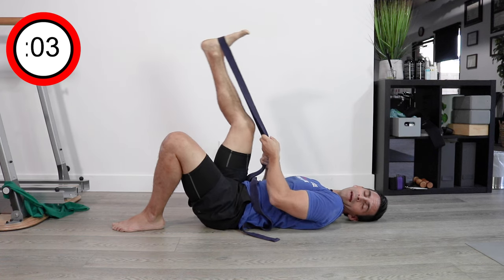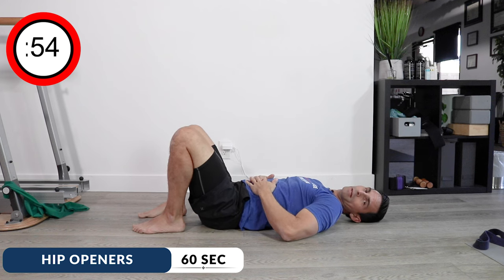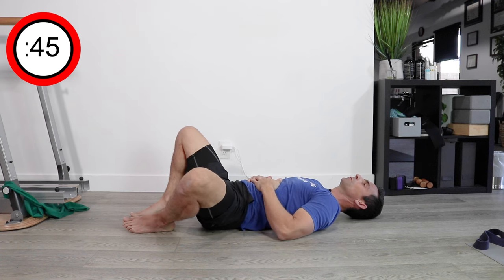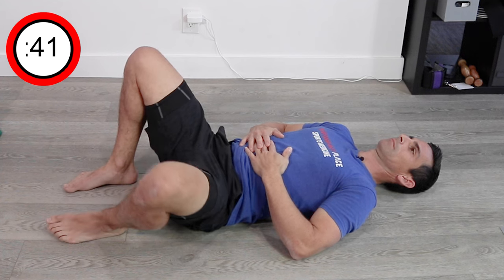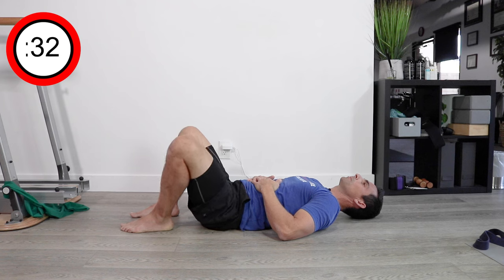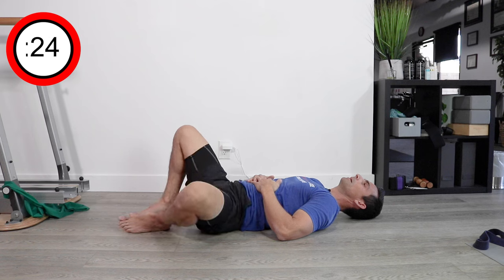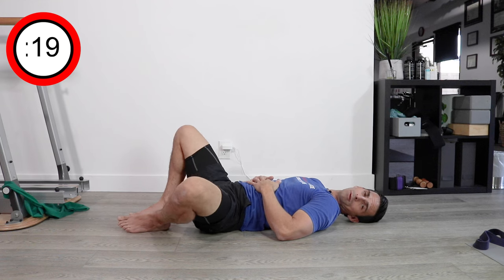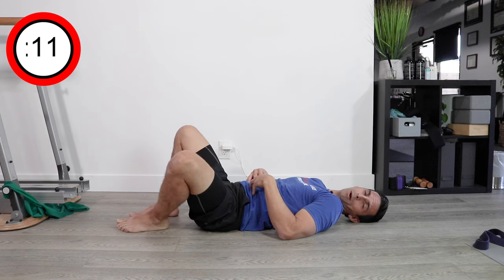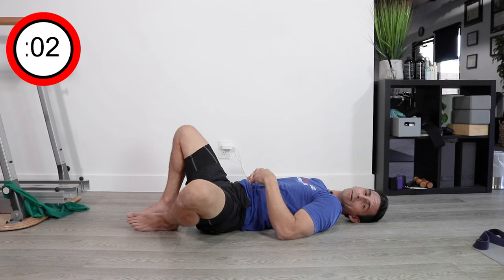We're going to get rid of the strap and do an adductor stretch, but we're going to make it a little more active. Place your hands on your belly. Keep some firmness of your guts under your belly, and we're going to try to act like there's a dot on the tip of your knee, and you're trying to push that down towards the bed and return. As you do this, you might notice that when you get too far, you'll start to flare your ribs up. Keep those ribs under control by creating pressure into your hands. A lot of times people lose what we call intra-abdominal pressure when they have something like a groin strain or adductor tendonitis.